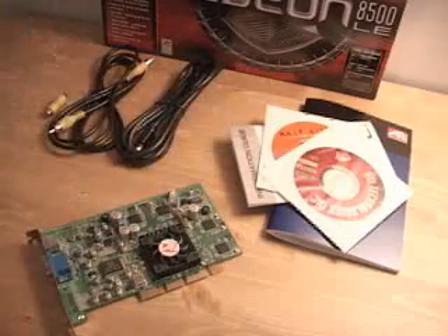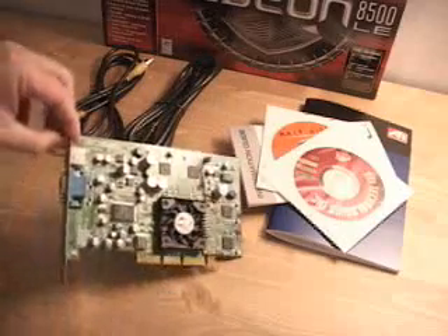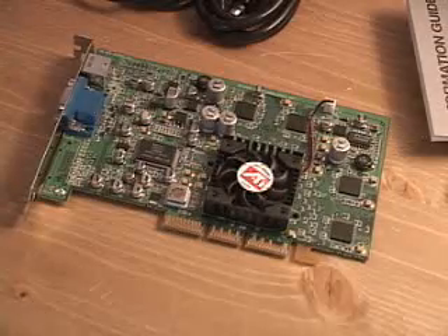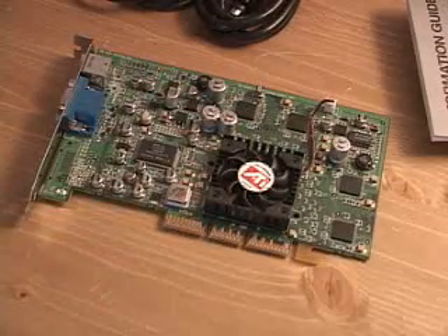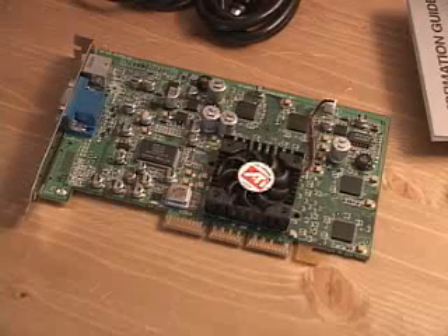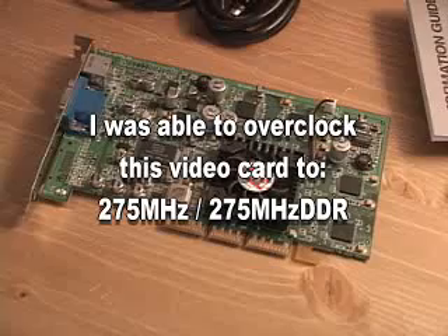You also get Half-Life the game, some software and drivers, the manual, and the video card. This video card has a core speed of 250 MHz and the memory is 3.6ns memory at 250 MHz as well, but it's DDR so it's 500 MHz effective.